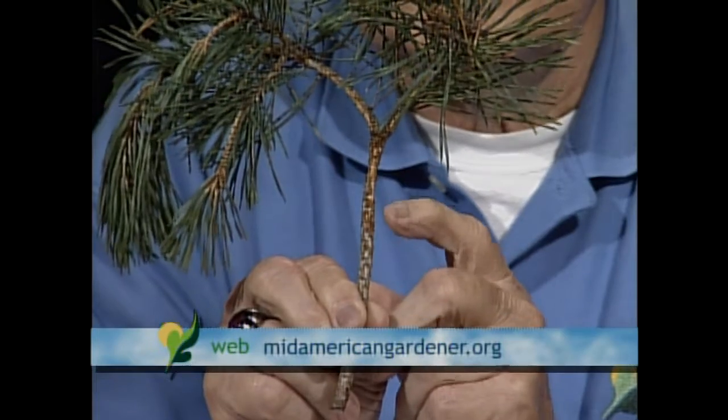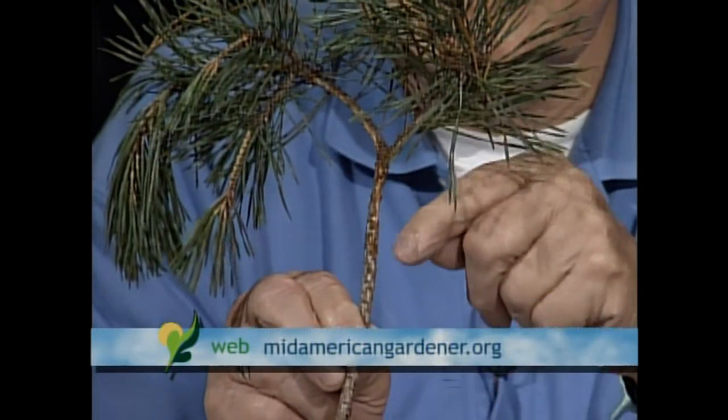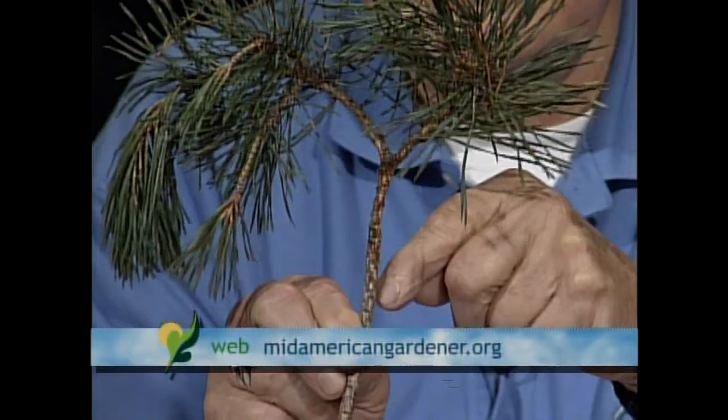This Carolina pine sawyer is the primary vector of that nematode. They're sometimes called longhorned beetles because of their very long antennae. This branch here shows the actual feeding injury the beetle causes — they feed on the bark of the tree, and when there's moisture on the bark, nematodes can leave the beetle's body and enter those feeding wounds. I would not plant too many Scotch, red, and Austrian pines anywhere in the Midwest.